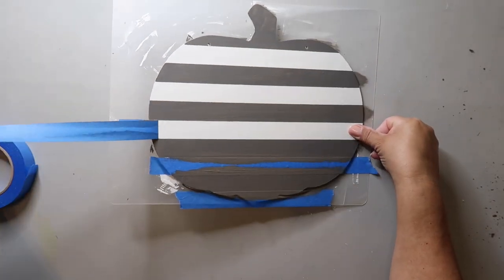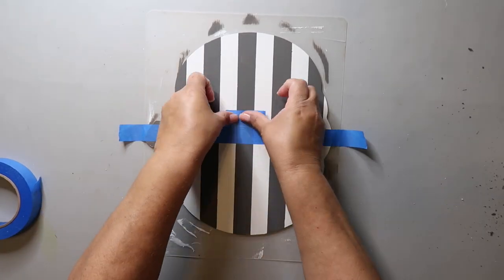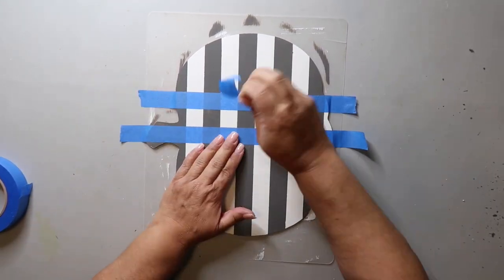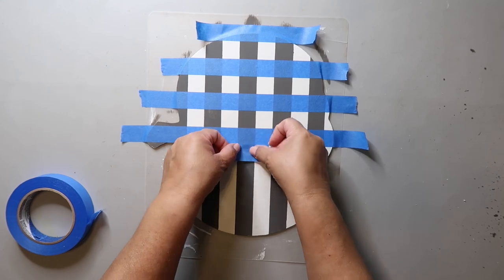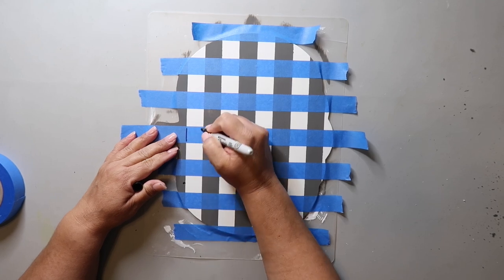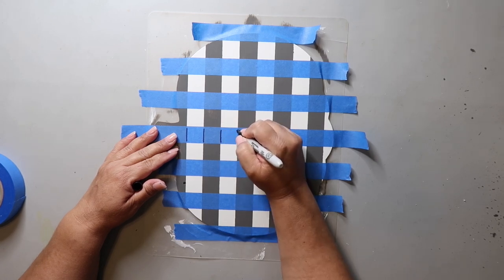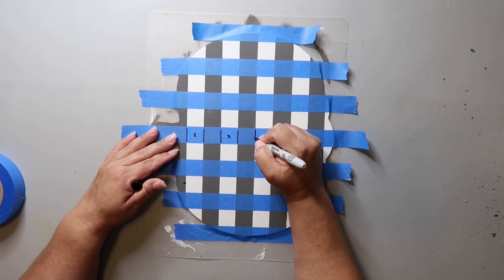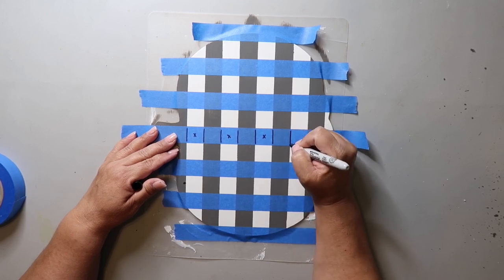Pulling off the tape and revealing that crisp line is literally one of my favorite things. We're going to repeat the process of putting the tape down but in the opposite direction. I turn my pumpkin on its side because I think it makes it easier to put the tape line straight. Use that small piece of tape as your spacer and press the tape firmly down. Here's a great tip — a Lisa lesson if you will: mark where the lines are, placing marks on each side of the paint line and an X on the area that didn't get previously painted.